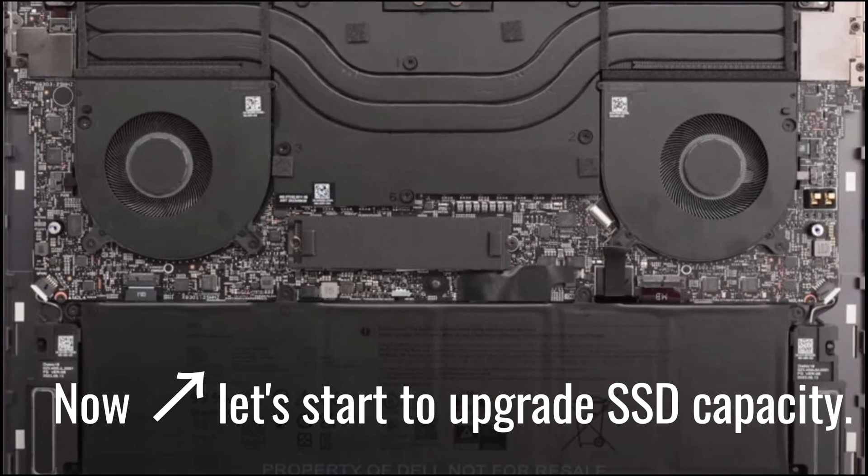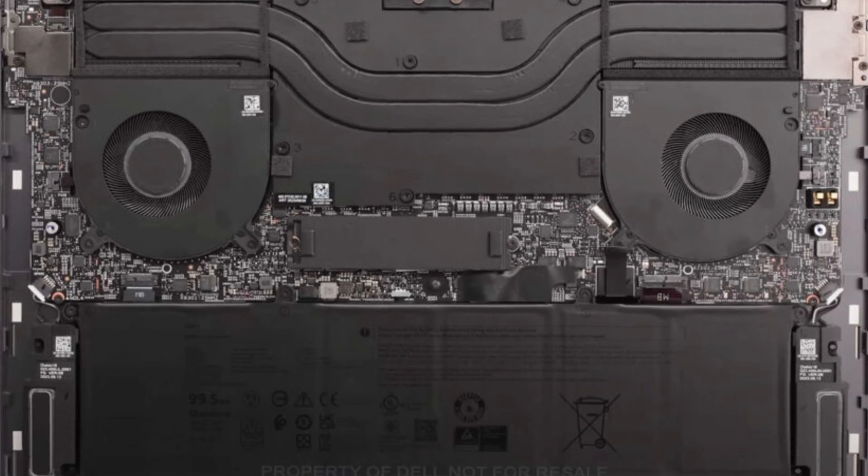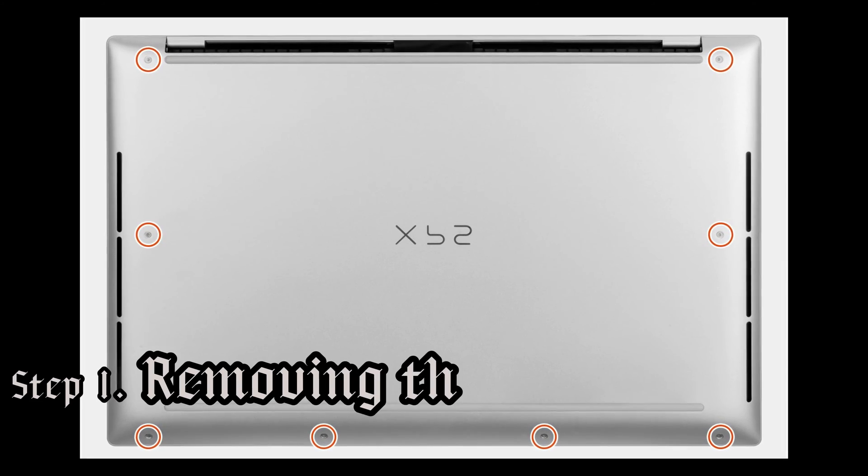Now let's start to upgrade our SSD capacity. Step 1: Removing the base cover.